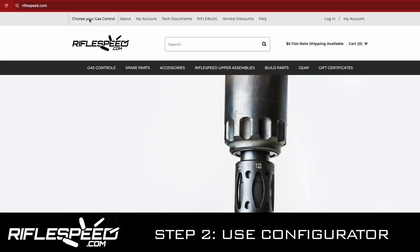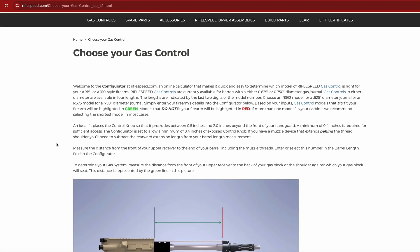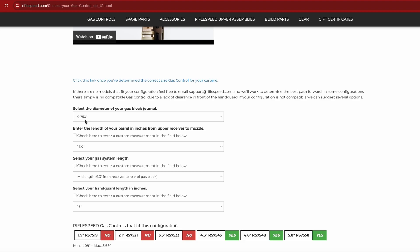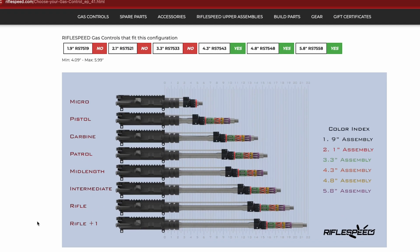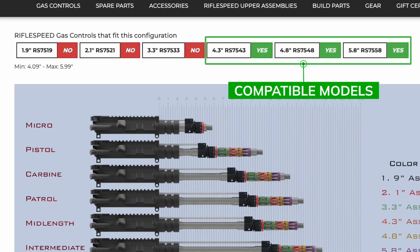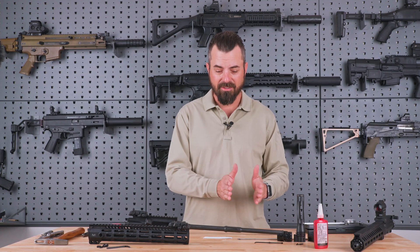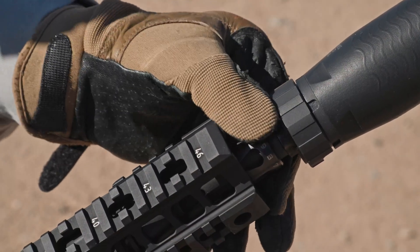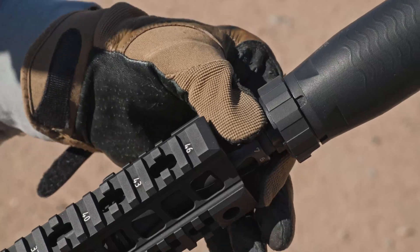As you drop into the drop-down menu for each measurement of your system, you will find several no-go and go options, and it will recommend the right gas control length for you. You will find that there will typically be a few options in the green. Those green options with longer and longer lengths mean you get to choose how much of that gas control sticks out from underneath the handguard. In many cases it looks good to have it tight, and some people like a little bit more room so that gloved hands can gain access and make adjustments as necessary.